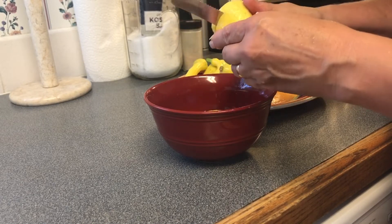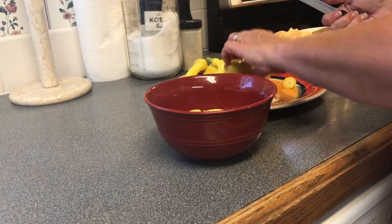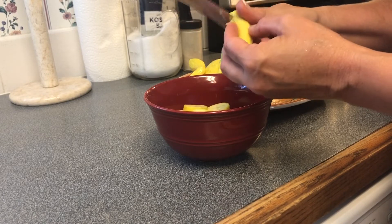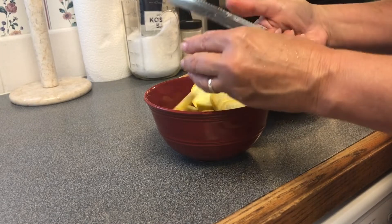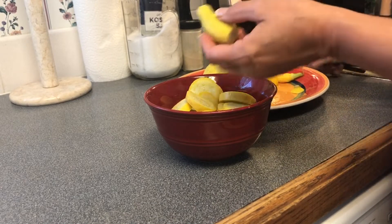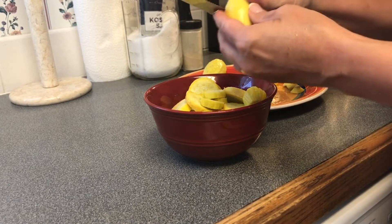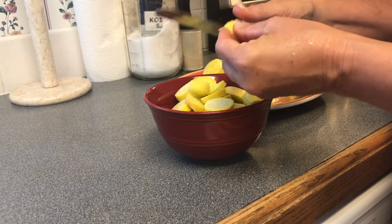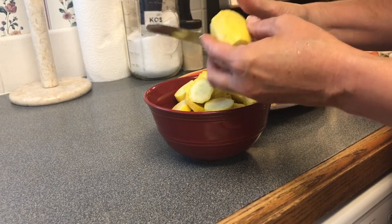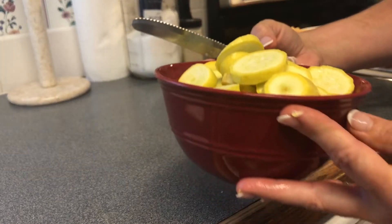With our steak and potatoes we're going to have summer squash. This is our first time getting to cook our squash this year. You can cut it however thick or thin you like. This one is actually a small one, but I went ahead and picked it because I wanted to get enough for me and Travis for supper tonight. It could have been out there a couple more days, but I wanted enough to make us some for supper.